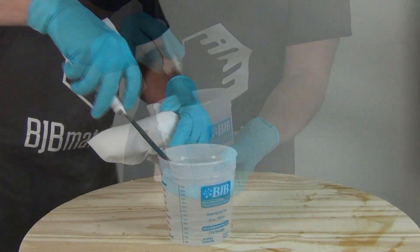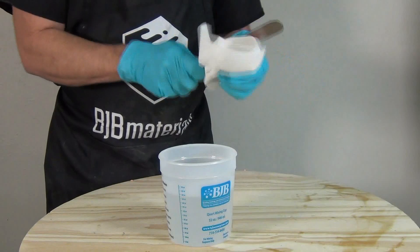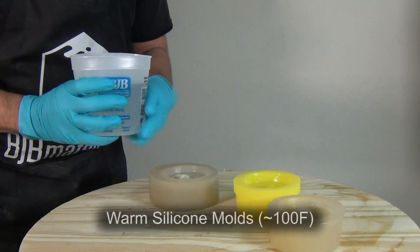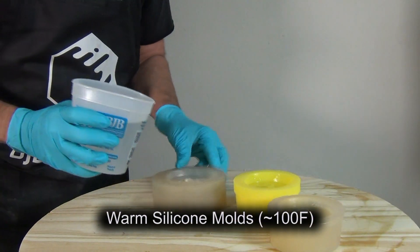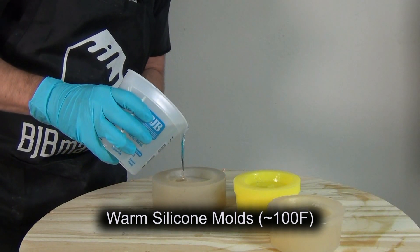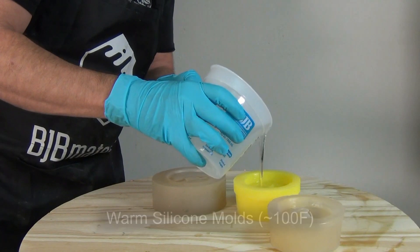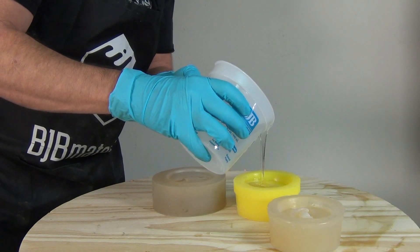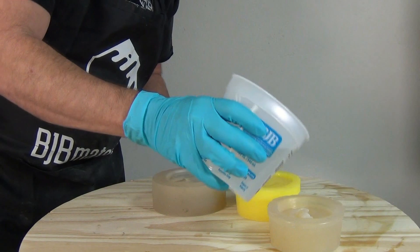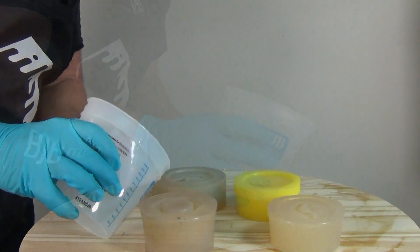I'm using a stainless steel spatula for mixing, and the reason for that is when working with a polyurethane clear you want to do anything you can to avoid introducing moisture into the mix. Using a wooden stir stick is one way to introduce moisture, especially if you live in a really humid climate like Houston, Texas or New Orleans, Louisiana. A stainless steel spatula gets us around that.